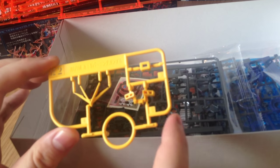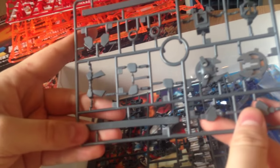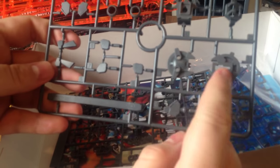Our V-fin — huge V-fin here, that's really cool. I like that. And then our vents. Our B runner here has our sheath and our backpack, plus some skirt pieces.